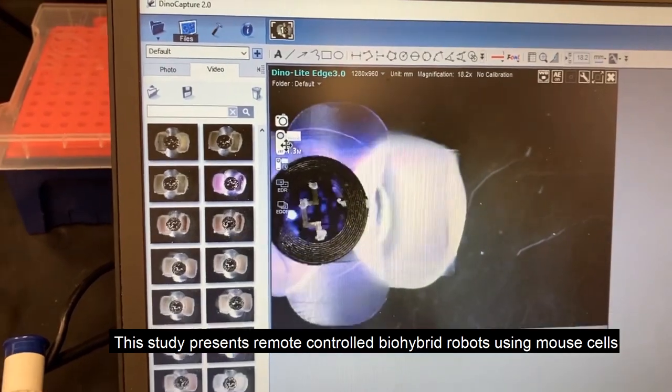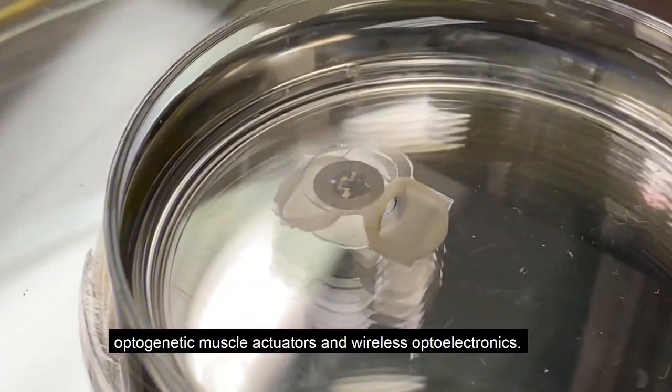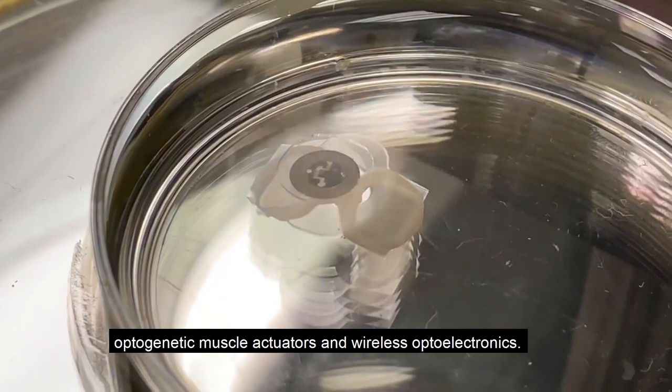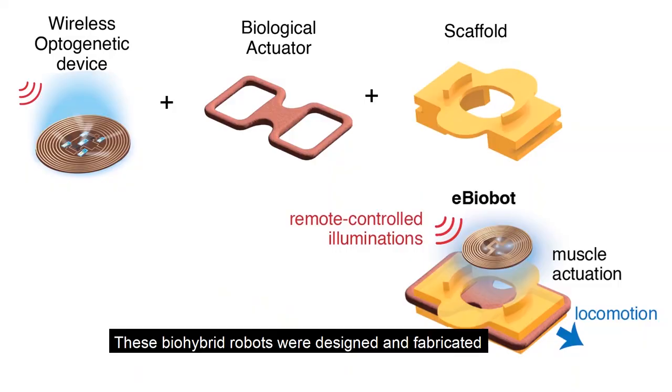This study presents remote-controlled biohybrid robots using mouse cell-based optogenetic muscle actuators and wireless optoelectronics. These biohybrid robots were designed and fabricated to bring together three different classes of components: wireless optoelectronics, biological muscle tissue actuators, and 3D-printed hydrogel scaffolds.